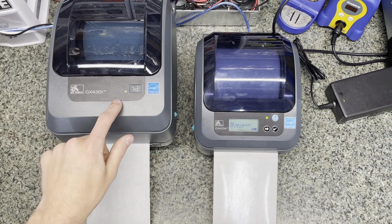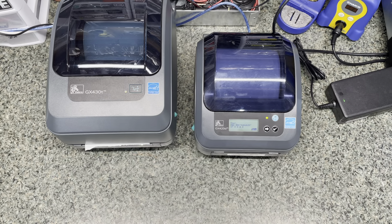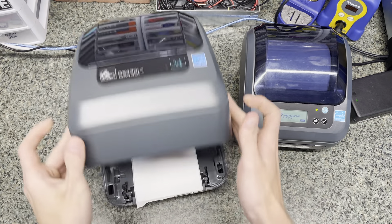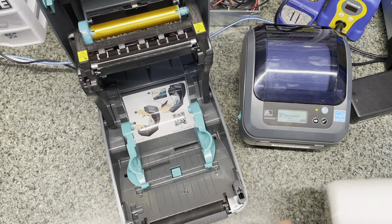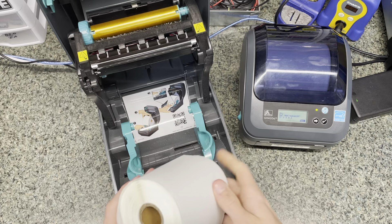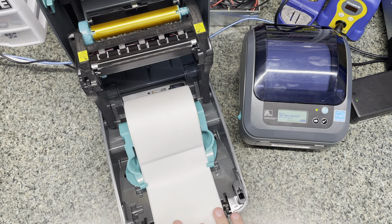Now I'm going to put the thermal transfer roll on here. Putting a thermal roll on is a bit different because first off, you can't use the direct labels. This is a different type of label — if you were to scratch this one, you wouldn't be able to see those marks. I believe these are more paper-based; they don't have the direct thermal coating on there.